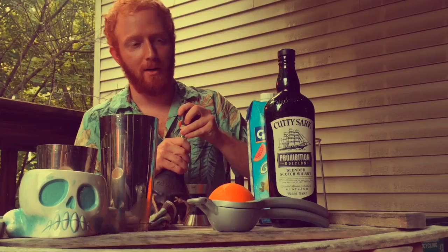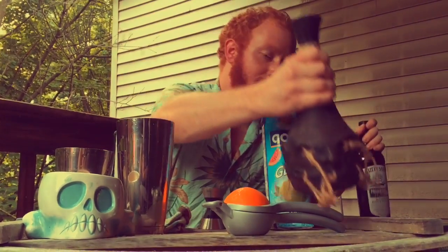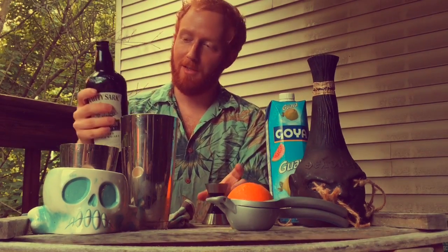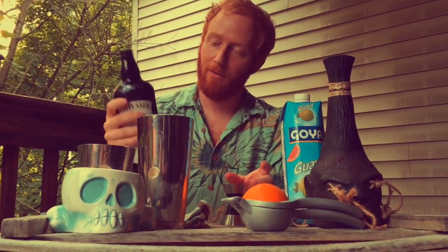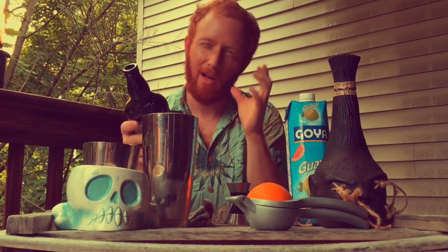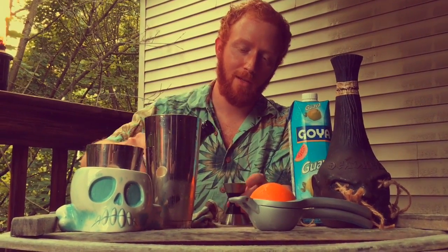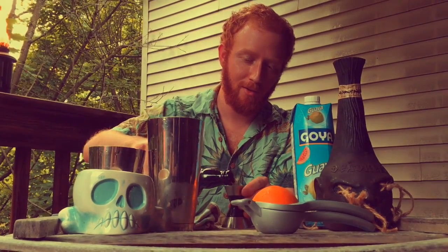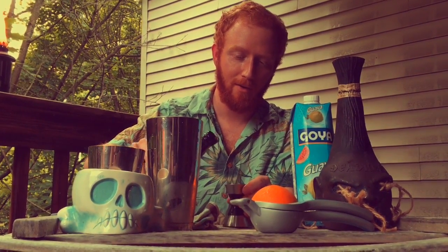For our scotch, we're going to use Cutty Sark Prohibition Edition Scotch. It's reasonably readily available these days, and it is pretty darn good for a blended scotch. Pretty much anything that's got a good bit of peat but not too much will work for this, and you don't want to break the bank — good scotch should be drank like it's good scotch. We're going to use about a half ounce of this.